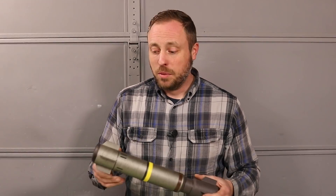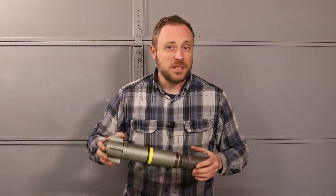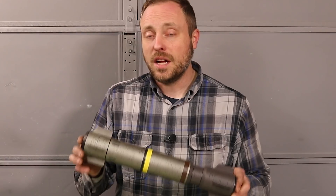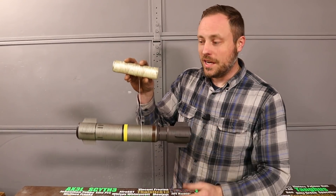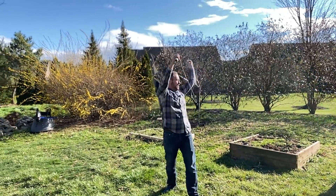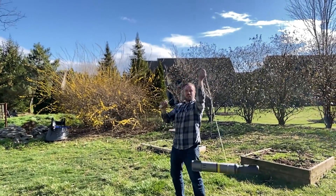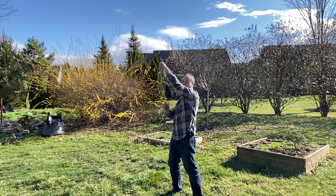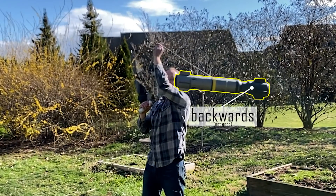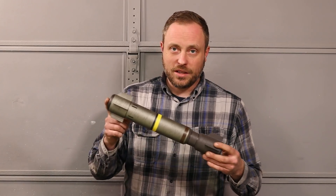I could just throw a rocket in it, go out and fire it, and see what happens, but if it's not stable, I have no idea where it's going to go, and it would be really dangerous. There is a simple thing I can do that's not dangerous, and that is called the string test. By tying a string around the balance point of the rocket and spinning it around your head, you get an idea if your rocket is going to fly stable or not. If it's nose first, you might be good. If it's tail first, you know it'll be unstable.